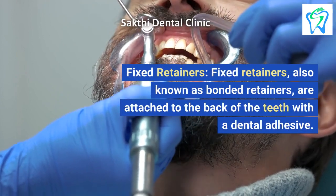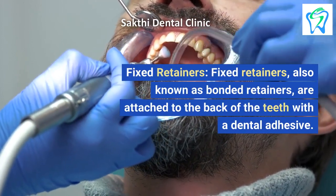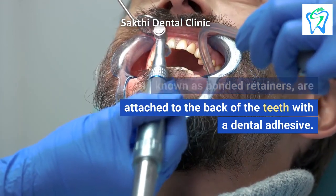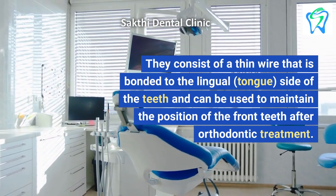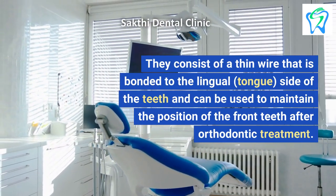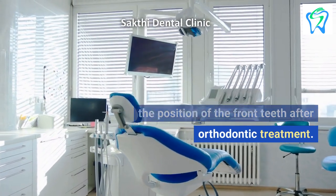Fixed Retainers. Fixed retainers, also known as bonded retainers, are attached to the back of the teeth with a dental adhesive. They consist of a thin wire that is bonded to the lingual (tongue) side of the teeth and can be used to maintain the position of the front teeth after orthodontic treatment.